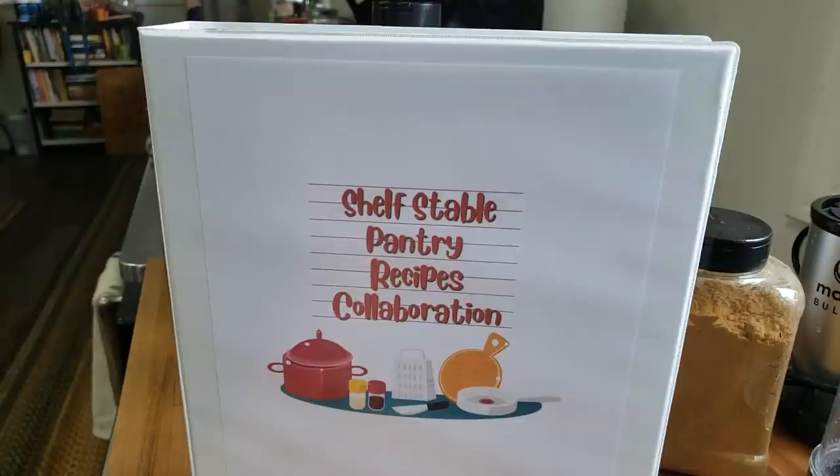Everything in here is shelf stable pantry food. We're going to be creating recipes using only shelf stable pantry food — no refrigerator, no freezer, strictly from the pantry. A lot of times the question we get is 'I've done this, now what do I do with it?' So we're going to show you all the really cool things you can do, from main entrees to side dishes to desserts. Today we are going to be bringing you some black bean soup.